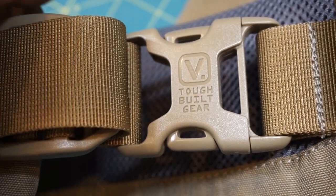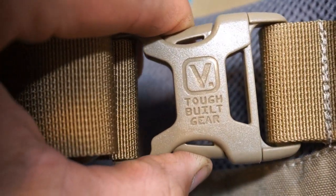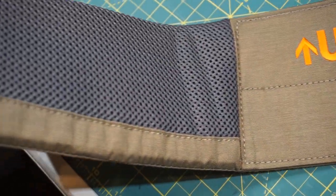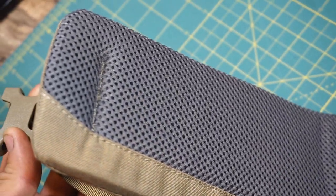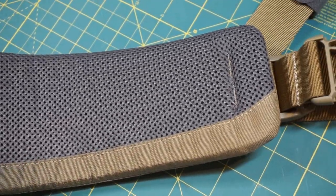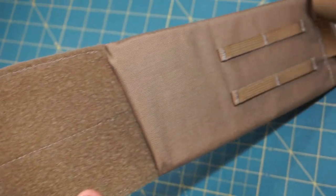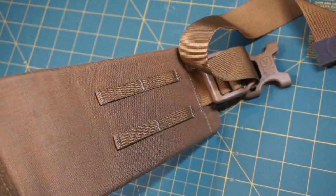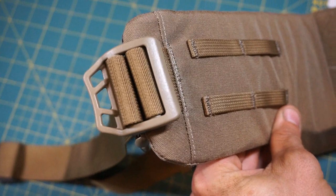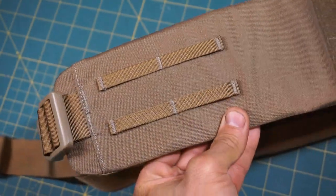A few things worth mentioning right away: I pretty much took the waist belt off right away. This bag does come with quite a robust waist belt, so if you're going to use this for something outside of an everyday carry system — hiking, camping, or backpacking — you could definitely consider using it. For me, I felt it was going to get in the way, and I find that I don't need it for my typical situation.